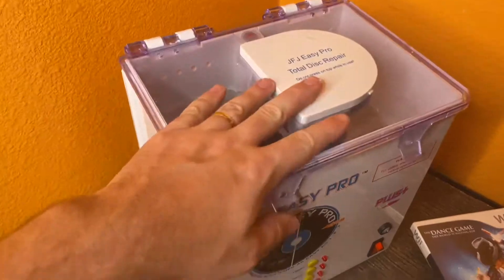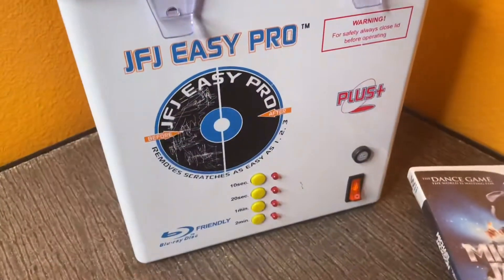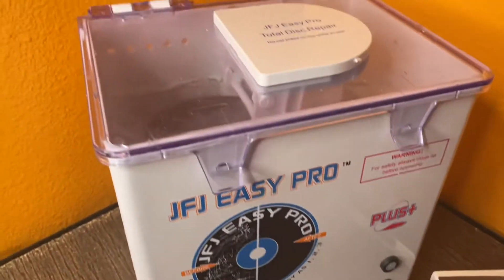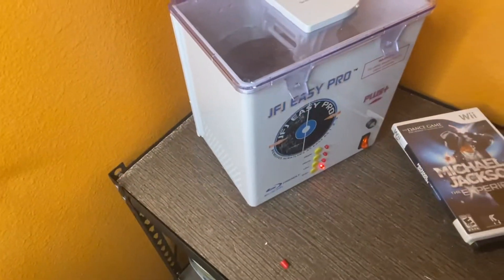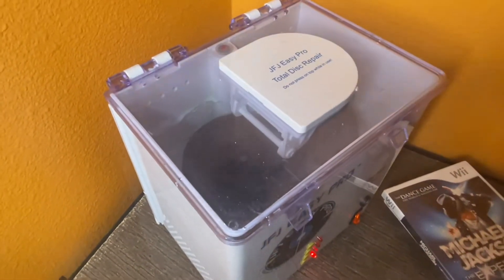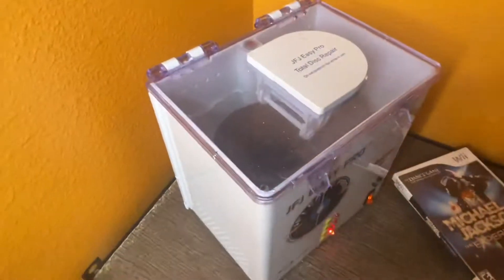I got it plugged in, closed it up, and I'm gonna turn it on. We're gonna select two minutes and hope it doesn't blow up. It's not blowing up, so that's a good sign. I'm gonna let that run for two minutes and see if it looks any better.